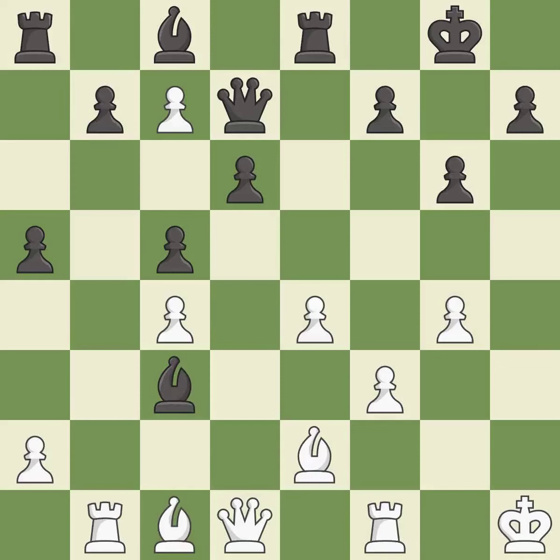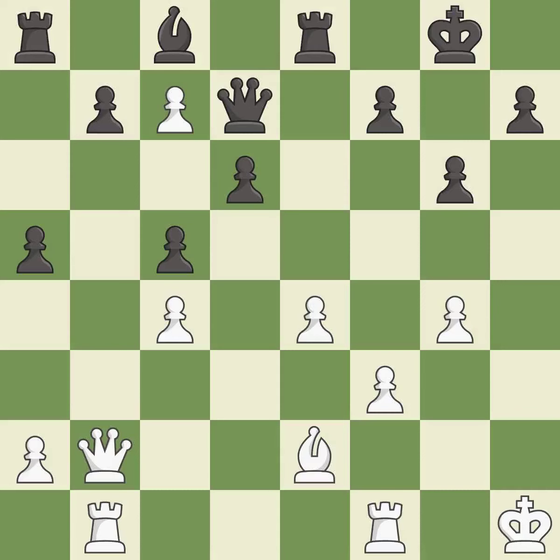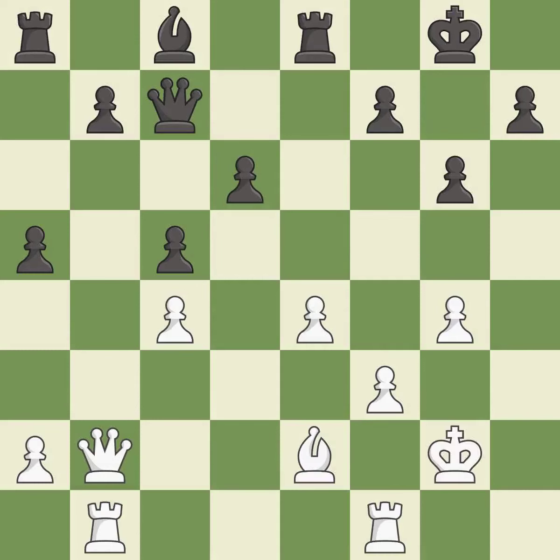This develops a piece while also winning a tempo on a bishop — it is good. This ignores a better way to move a bishop to safety — it is an inaccuracy. This offers to exchange pieces of equal value — it is best. This wins a pawn — it is best. Takes back is best. That pawn was free for the taking — it is best. This is the strongest option — it is best.